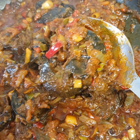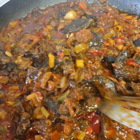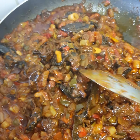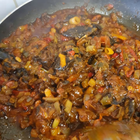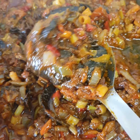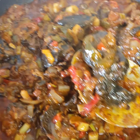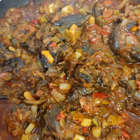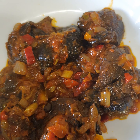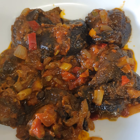Look how big it is! Where I come from, we call snail 'eat me.' See how big and delicious it looks — so yummy! I have served it now, look at it, very yummy.